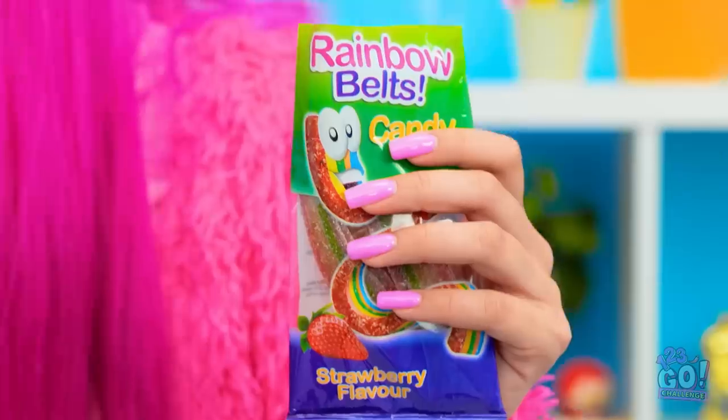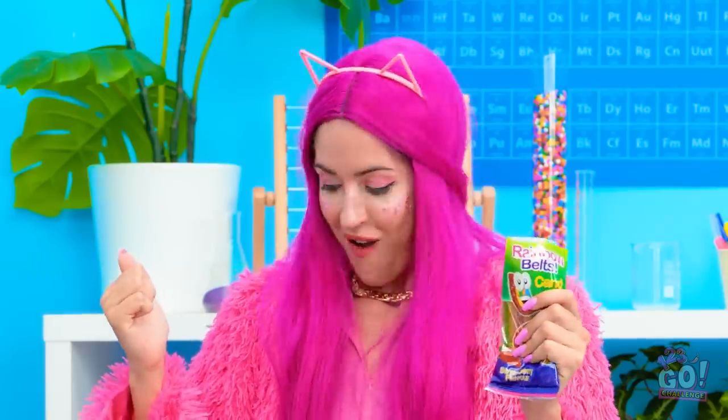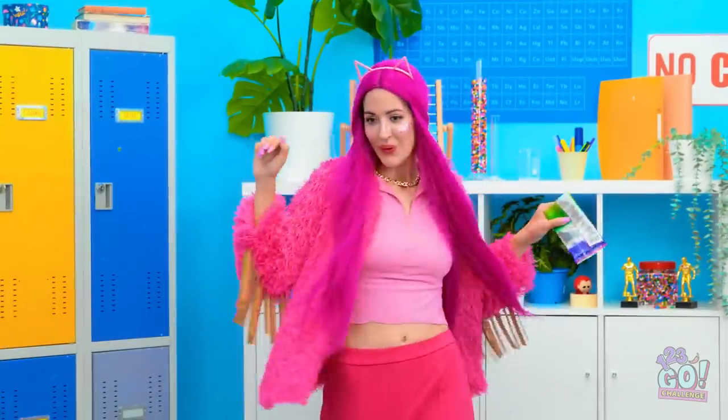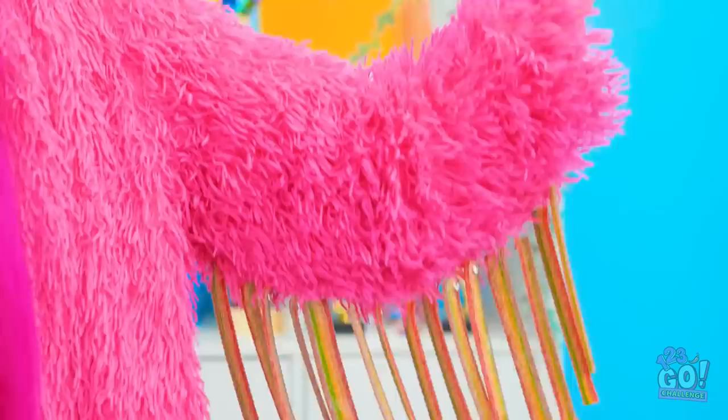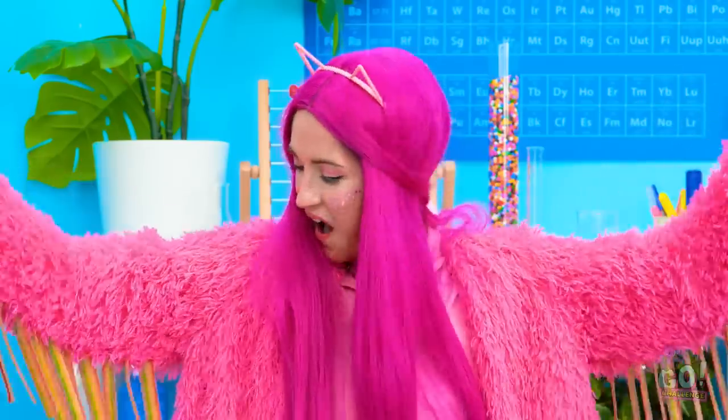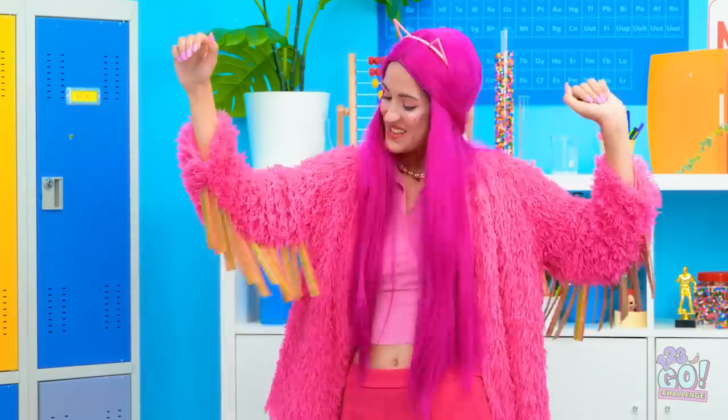I forgot about the no candy rule! Wait, I've got an idea! This coat needs some accessories! Wow, look at that! I'm so stylish! Candy belt tassels! I don't need this! Let's do this!